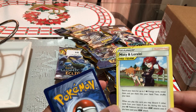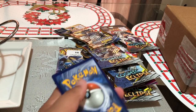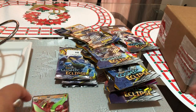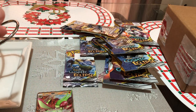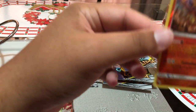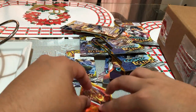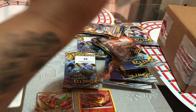Then we have Misty and Lorelei, and just an energy card. I'm going to put this card somewhere in the middle like this — all the holos at the back so I can see if this is a reverse holo. I think it is a reverse holo. We have one more pack over here to look at. I don't think there's anything else inside here — it's just a box to hold the sleeve or the pack.